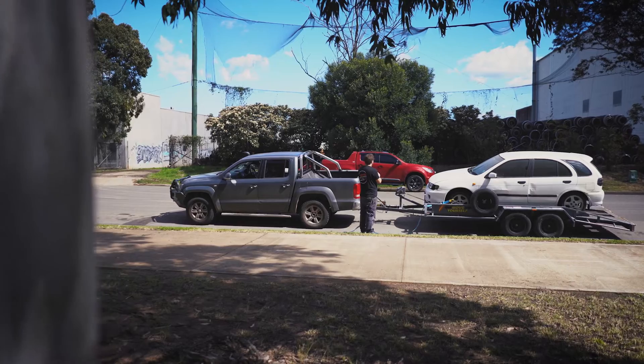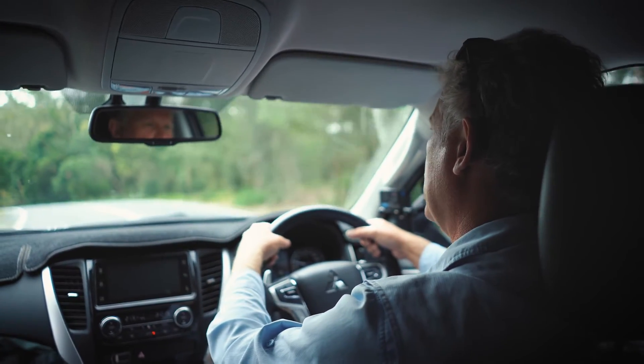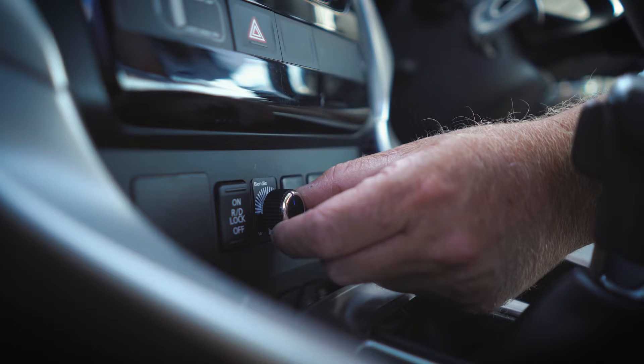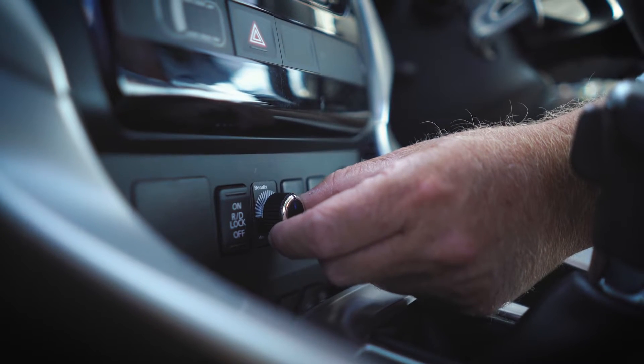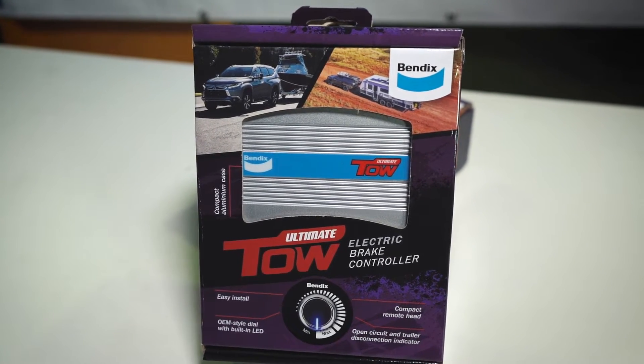Anything over 2000kg and your trailer or caravan must be fitted with electric or electric over-hydraulic brakes and an electric brake-away controller. If your trailer or caravan has an electric braking system, an electric brake controller is essential.